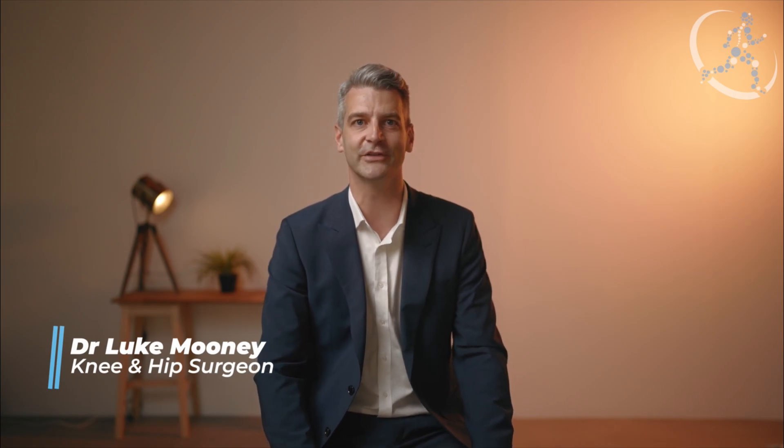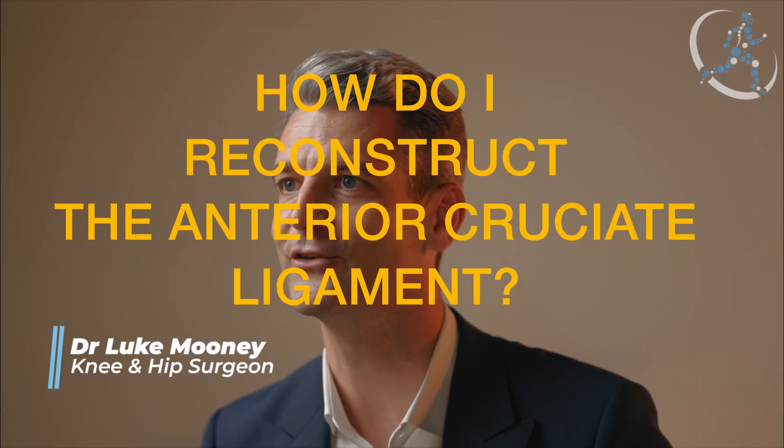Hi, I'm Dr Luke Mooney, knee and hip reconstruction and replacement surgeon at Orthopaedics 360 in Adelaide. Today I'd like to talk to you about anterior cruciate ligament reconstruction surgery.